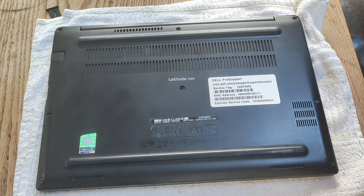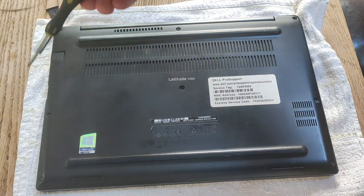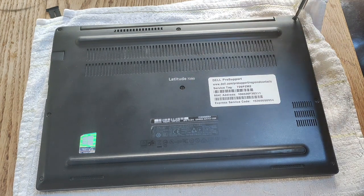To take off the bottom case of the Latitude E7290, you need to remove eight Phillips head screws. They are located here, here, here, here, here, here, here, and here. Once you've identified them all, go ahead and take them out.